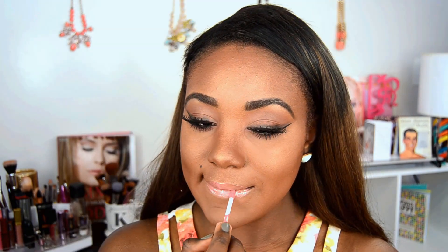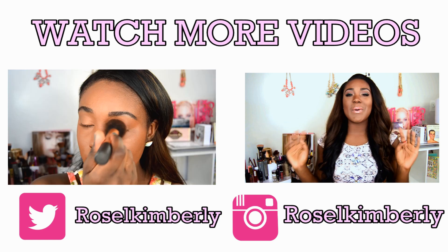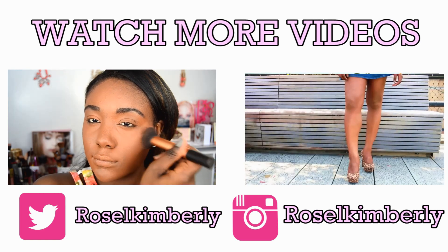And then lastly for my lips today, I went ahead and used NYX Tiramisu. Leave me a comment down below and let me know what your favorite nude lipstick or nude lip gloss is - I want to go ahead and pick up some more. So this is the final look guys. Thank you so much for watching. I'm so happy you guys requested this look. Don't forget to like this video and subscribe for more videos. I love you guys so much and I'll see you soon. Adios.